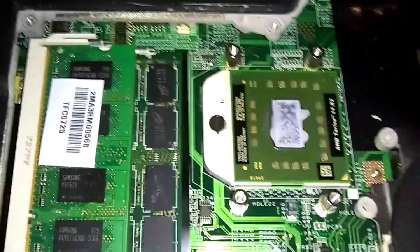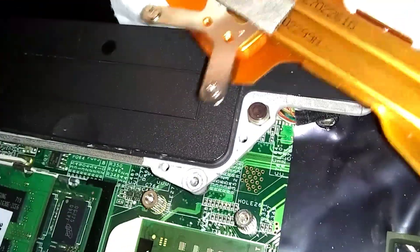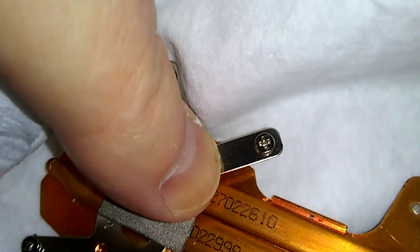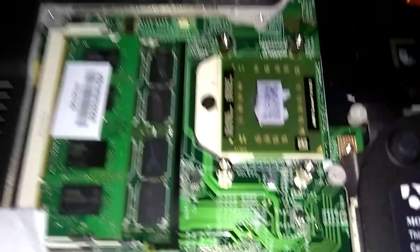Now I can see there's some old thermal grease on there. It's on the bottom side of the gold heat sink. I'm going to wipe it — just wiping underneath the bottom side there. That's the old thermal grease from the old chip we had in there. I wiped it with a Scott towel, and I'm going to wipe the cover of that chip too.